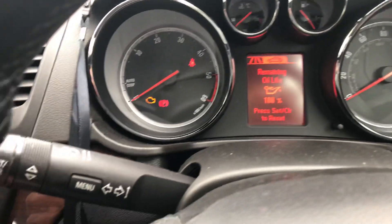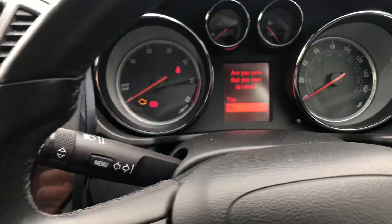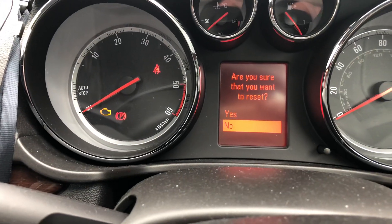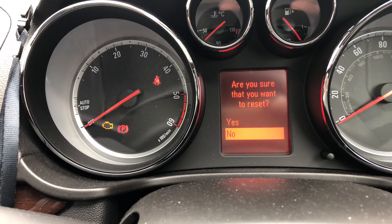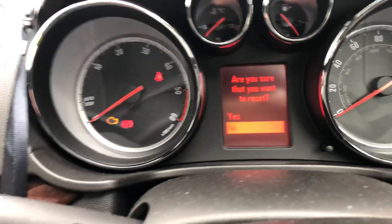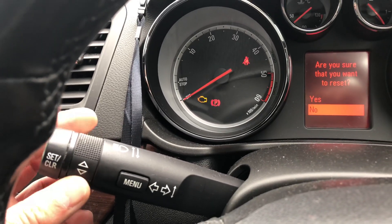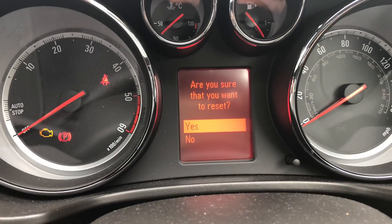Inside the stalk, there's a button — press that once. It should ask you: are you sure that you want to reset? Use the arrow button and press up to bring up 'yes'.